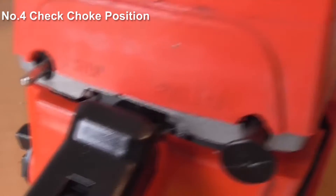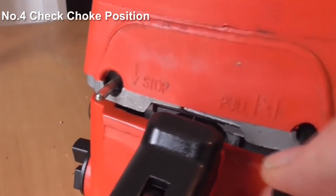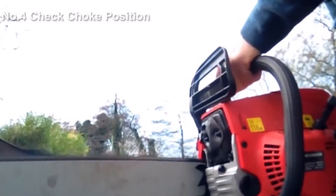It's worth making sure as well that the choke's applied correctly. If after that all's well, then brilliant. But if that's not the case, the spark plug is the next thing I will check.